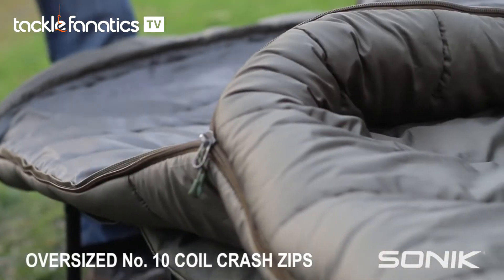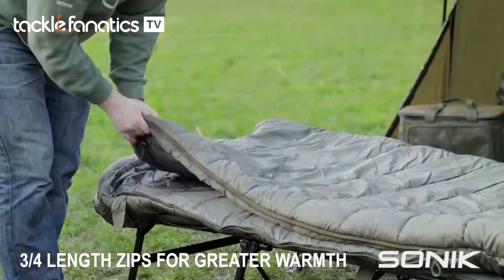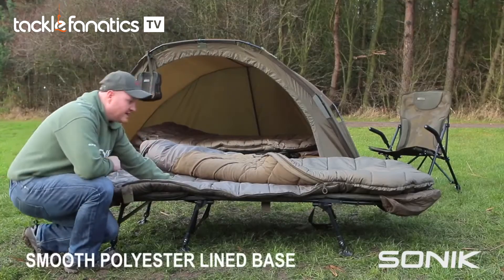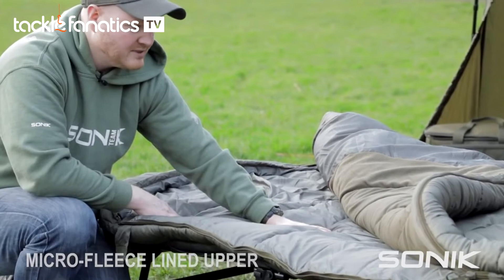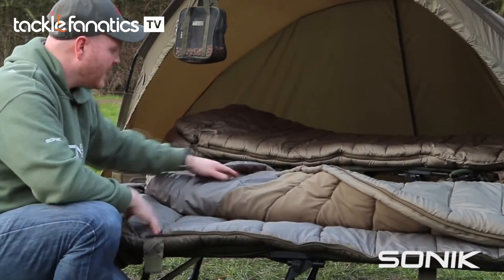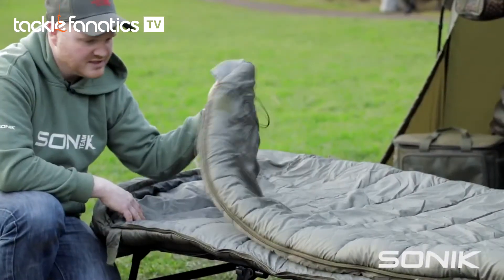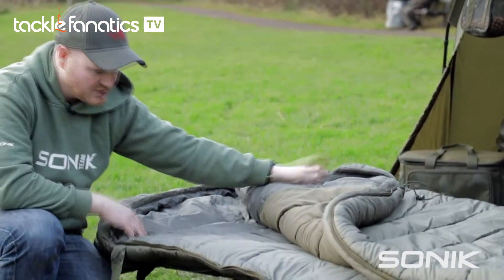Large number 10 crash zips with webbing slide guides. Three quarter length zips, so you can keep the foot area nice and warm. There's a smooth polyester on the base and a microfleece on the upper, so that you can move around easy and that will keep you nice and warm. Also, around the head and neck area, it's smooth polyester and you've got these nice little hand warmer pockets that you can tuck the sleeping bag around your neck to keep you nice and snug.